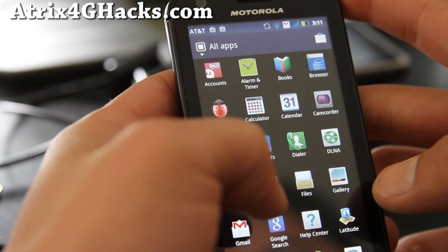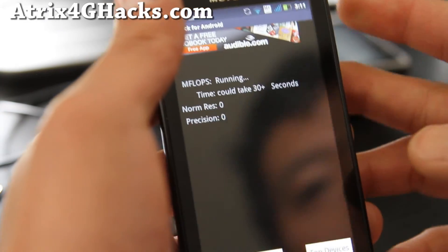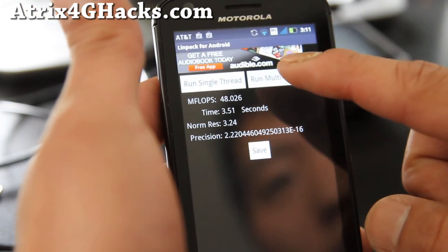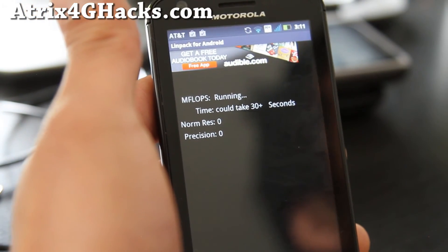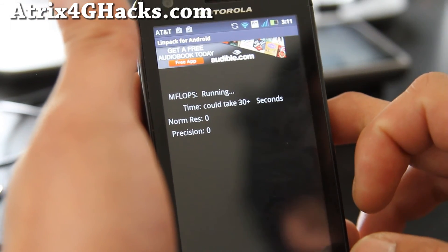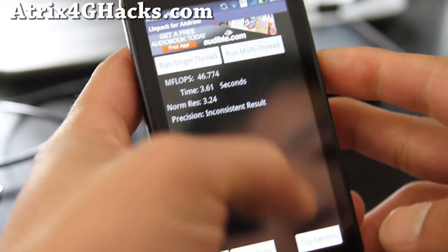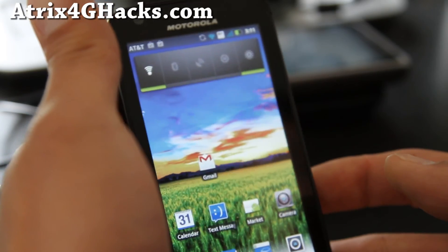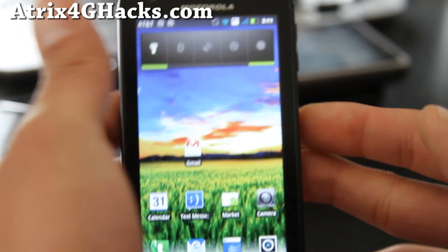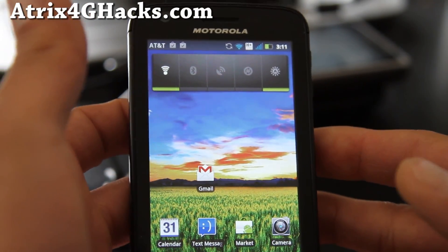Let me run a Linpack test for you really quick — I'll do multi-thread because Gingerbread is supposed to take the full processing power of dual core. I'm getting almost 57, which is pretty good. Anyway, that's how to install the Gingerbread rooted ROM on your Atrix 4G. You don't have to be stuck on Froyo. Subscribe and don't forget to check out my site, atrix4ghacks.com, for more cool hacks.